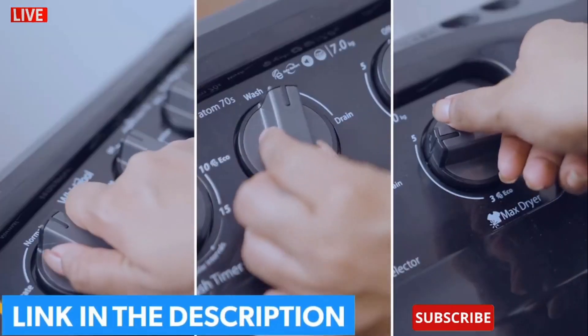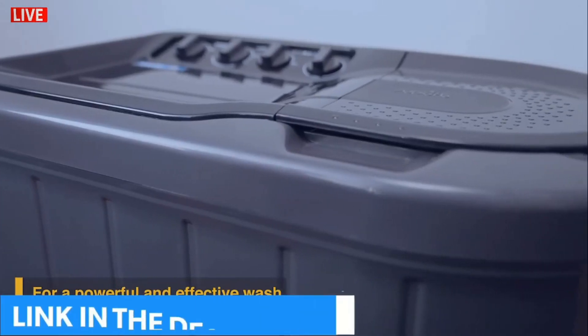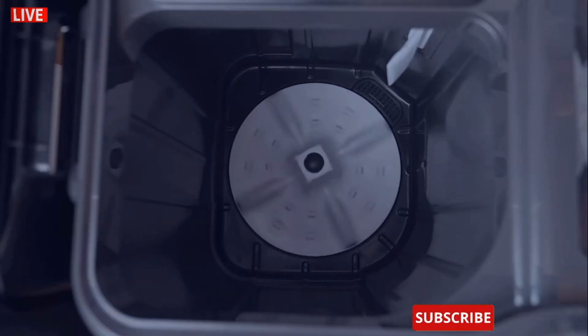With its turbo scrub technology, it comes armed with a 340W motor and an in-built scrub station that's designed to give you a powerful wash every single time.